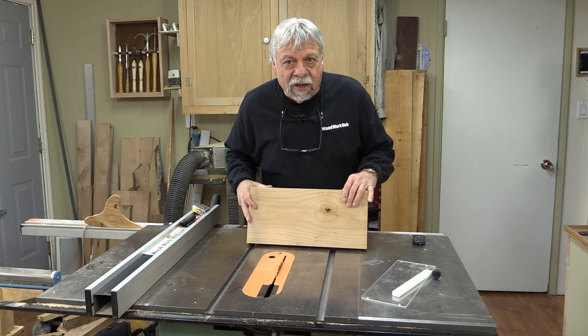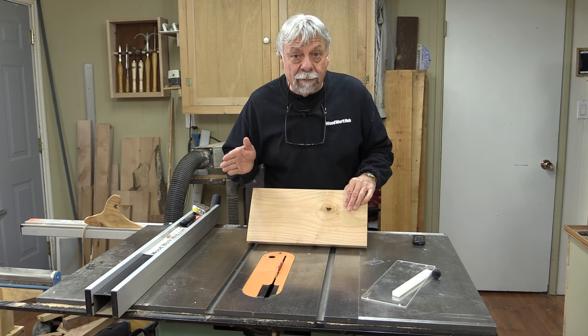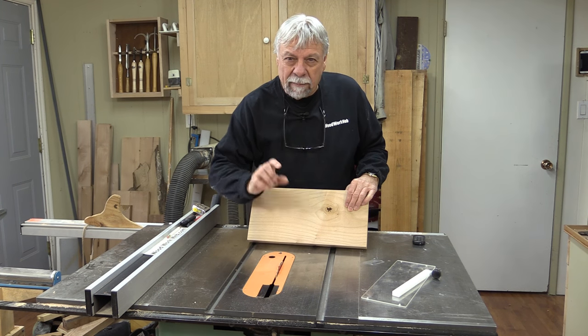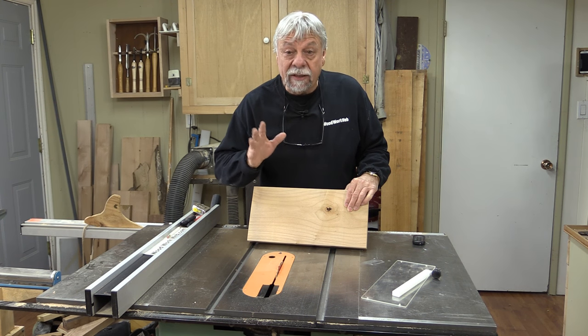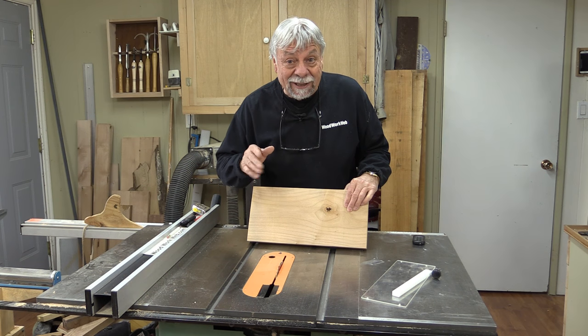These kinds of measuring devices are not new — they've been around for a long time. I've never had one, never made one, and because sometimes my blade is not as accurate as it needs to be, particularly when I'm doing dado cuts, I thought this is a perfect time to build one. It's a fairly quick and easy build, so let's get to it.